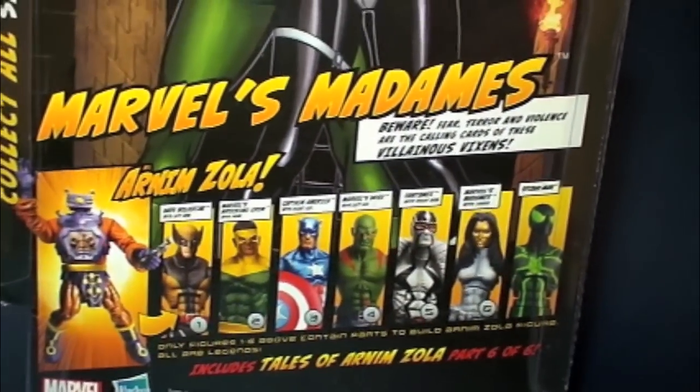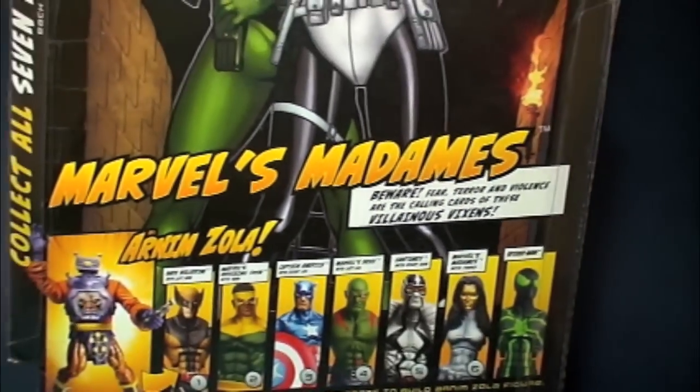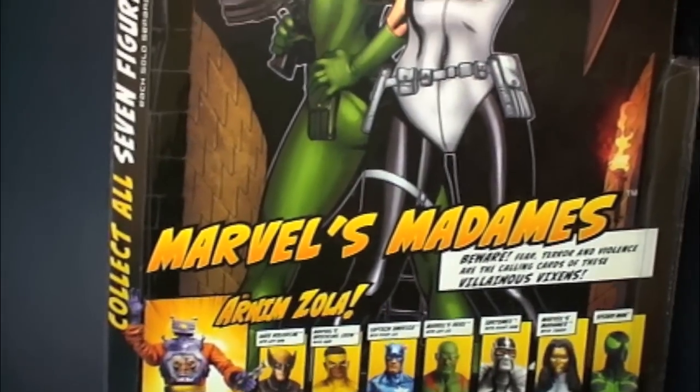Here's the rest of the figures, also Tales of Arnim Zola. Same literature, everything's exactly the same.